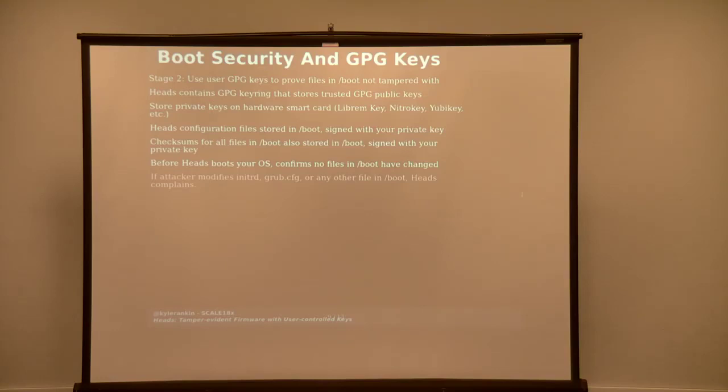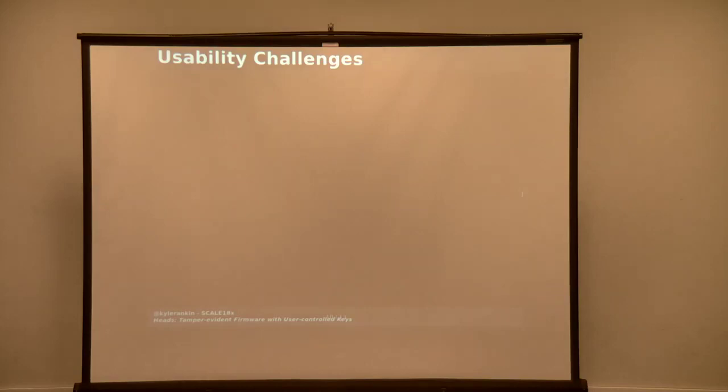Before booting into the OS, HEADS scans through all of /boot and checks all of those checksums against the checksums in the signed file, and also checks the signature on that file to make sure it hasn't been modified. If all of that matches, then no files in /boot have been changed — and that includes kernels, initrd, and your grub config. If an attacker were to install a rootkit, it would modify either the initrd or the kernel itself, and HEADS will see that and alert you — it will complain that a signature didn't match and won't boot. You can choose to bypass this; it doesn't lock you out, but it will alert you that something's been detected. This presents some usability challenges that you have to be really thoughtful about.